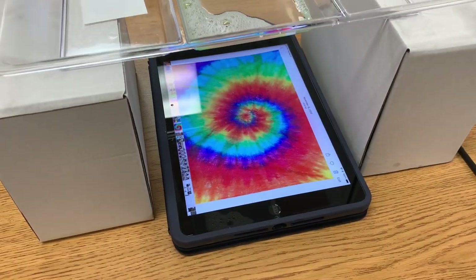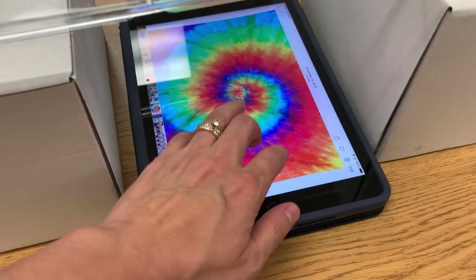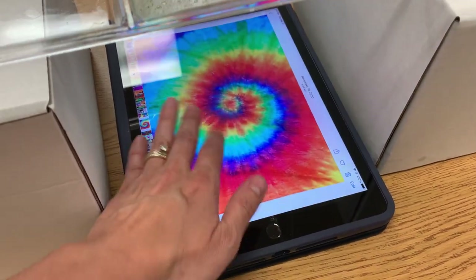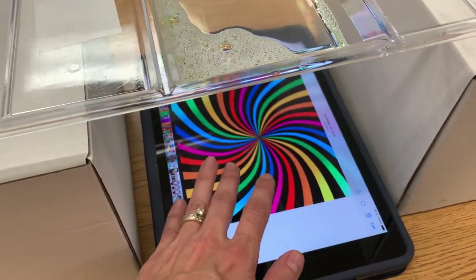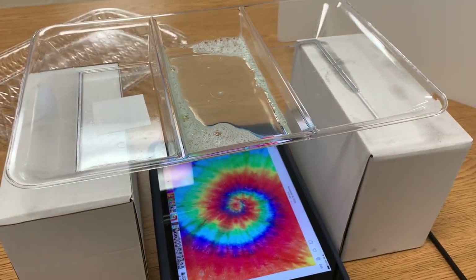My iPad is underneath this tray, and I've found some tie-dye pictures from Google. Just anything colorful will do — rainbows, spirals. I have a picture of some balloons as well. Find several very colorful pictures to place underneath your clear plastic tray.